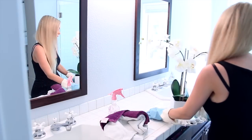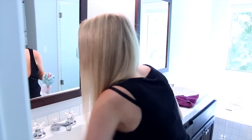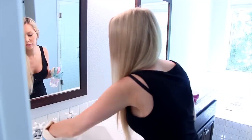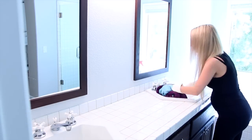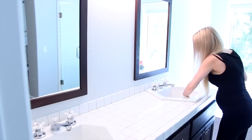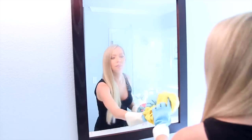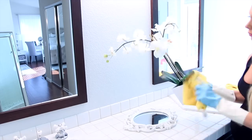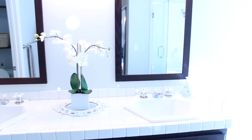Next up is the countertop. Remove everything first, then spray and wipe everything down. I use rags to clean surfaces and microfiber cloths for mirrors and glass, switching them out frequently. Then I move on to the mirrors using that same all-purpose cleaner — keeping it simple with one solution that cleans well and won't streak. After wiping, I put items back on the countertop. I don't keep a lot out because I follow the KonMari method — I'll link that video and my bathroom organization video down below.